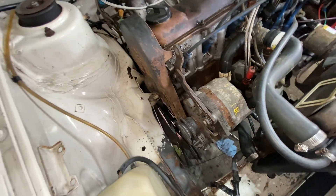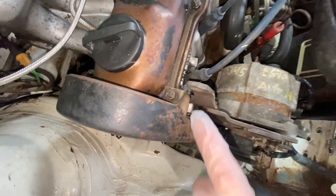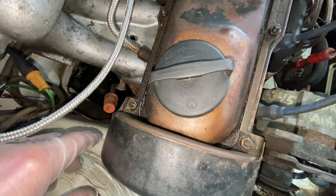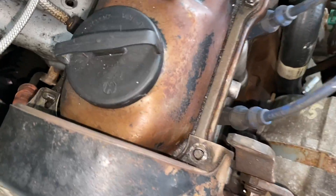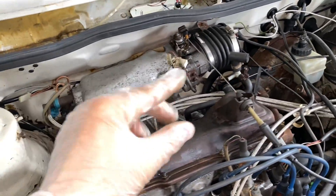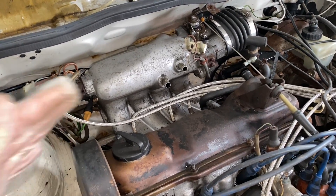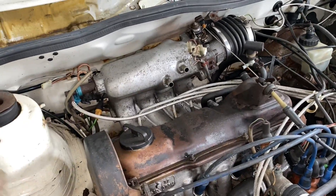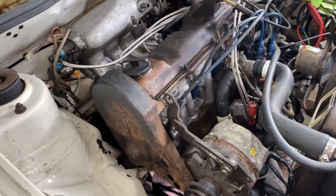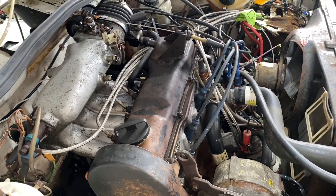Step one done. Step two is also very simple. Right here we have a 10mm and right here we have a 10mm — let's get both of those off. Got both those off. Now depending on if you have air conditioning or not there are a few random hoses here which you can easily remove or push out of the way. In my case they're off because I'm doing many other things on this car. I literally just changed the timing belt ten minutes ago.